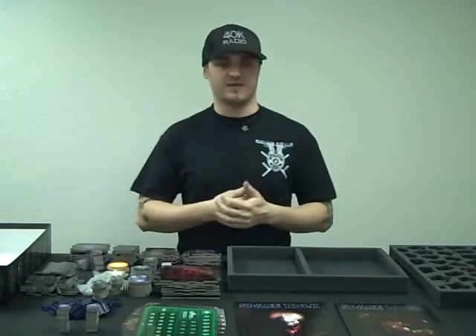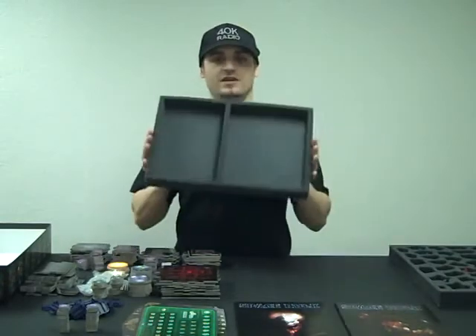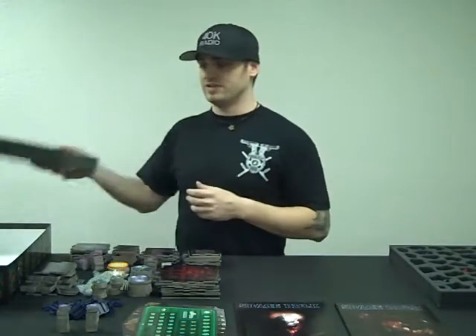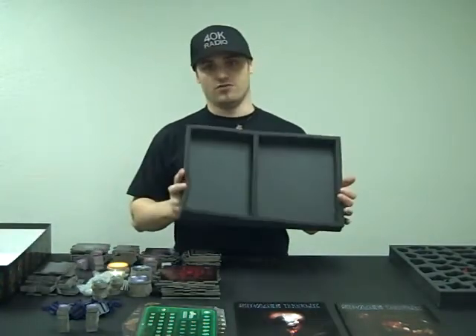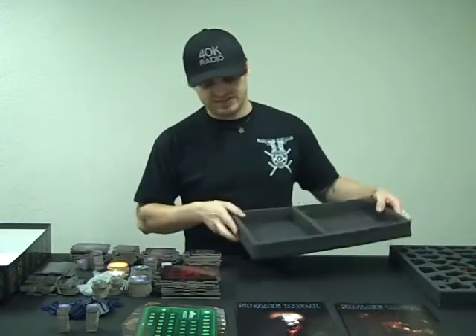Hello BattleFoam fans! We have had numerous people write in with questions about the awesome Space Hulk trays that we're doing. The problem that seems unanimous is people cannot figure out how to put all this great stuff inside the tray, which then goes inside your box with the lid over it. The fact is it will all fit, and I'm about to show you how.